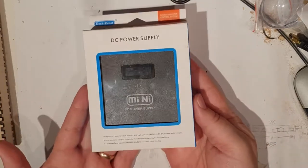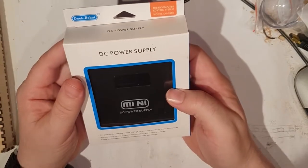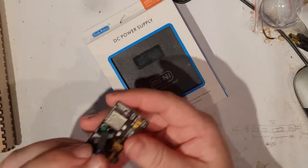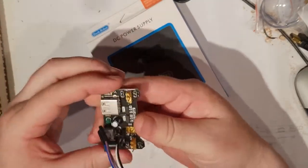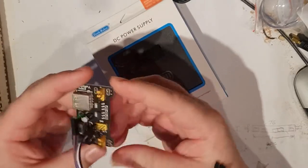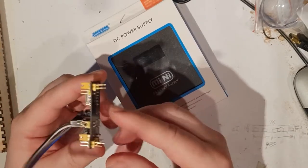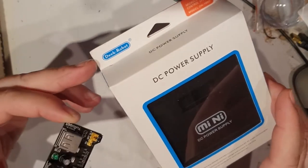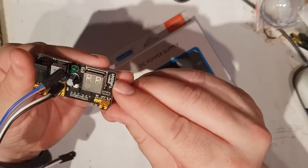Anyway, back to what you really wanted to see. This is a Deek Robot DC power supply. I've used these little modules before — they fit on the end of a breadboard and give you a little bit of power for your project. I think this is Deek Robot; I've done something else from Deek Robot although that one is U-Robot, slightly different, but it's probably all made in the same factory.